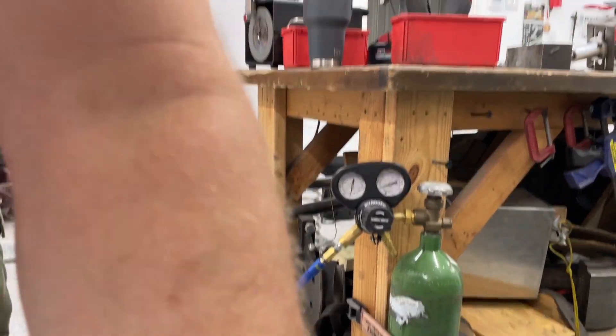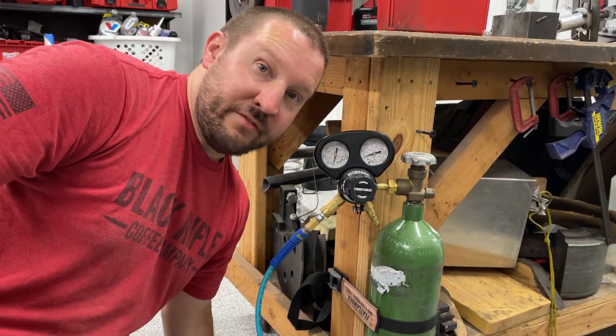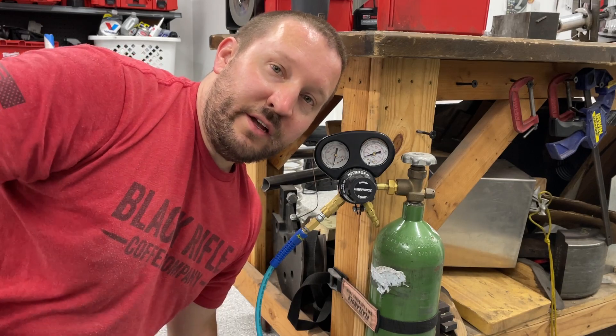I'm Nate from Good Mayhem Racing. I will see you out in the desert, if not my garage. Good luck using nitrogen.